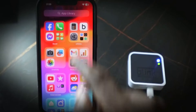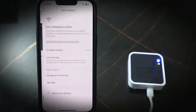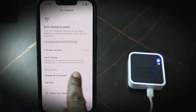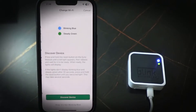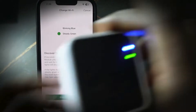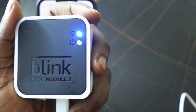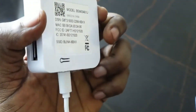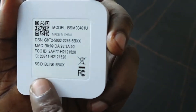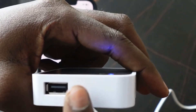Now let's go to the Blink app. Tap Sync Module, then tap Change Wi-Fi Network. Get your sync module — mine here is the Sync Module 2. Find the reset button; on this one it's on the back. If you have the Sync Module 1, check the reset button next to the USB port.